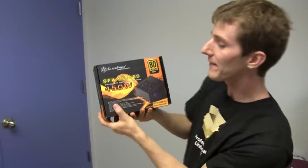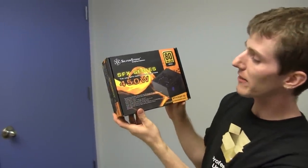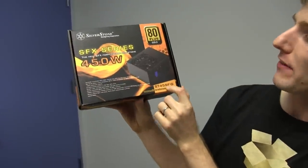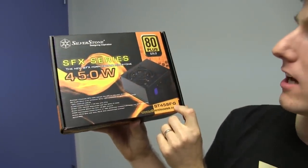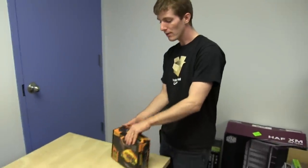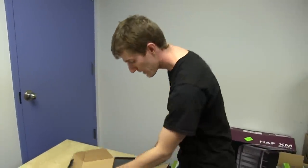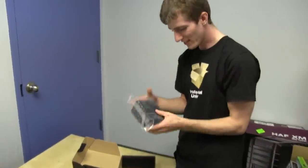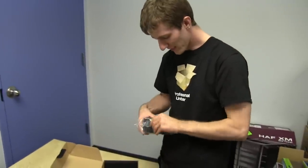Welcome to my unboxing and first look at the Silverstone SFX Series 450 Watt — the ST45SF-G SFX power supply. This is a small power supply for cases such as the FT03 Mini. Look how small it is. It's adorable. It's like the cutest thing ever.